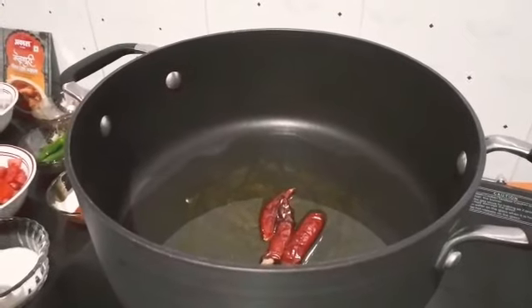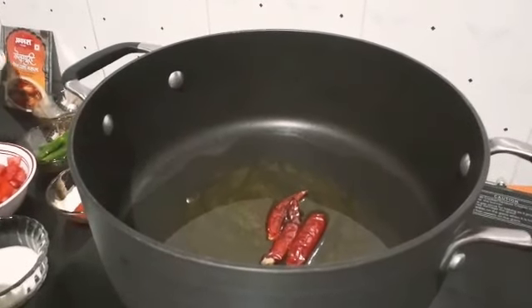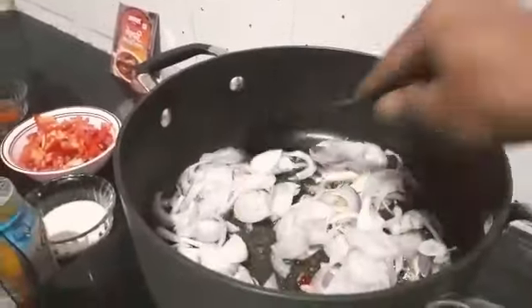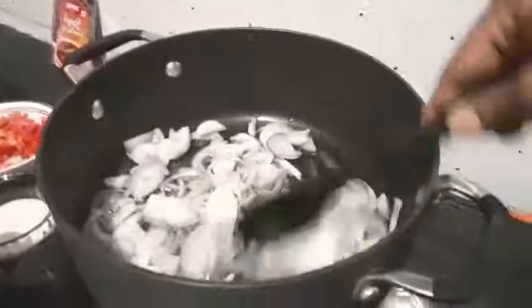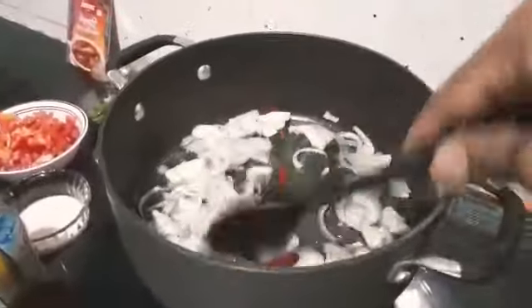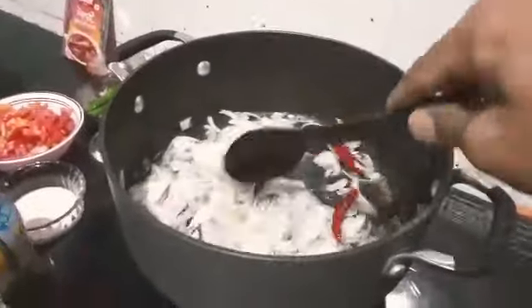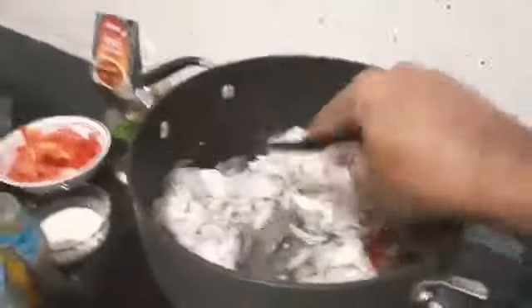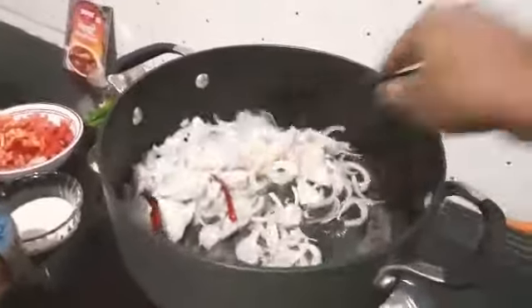As it gets heated up, let's put some chopped shallots — that is onions. Let's fry it until it gets transparent.